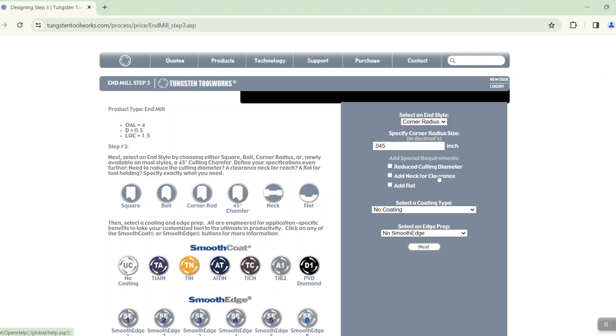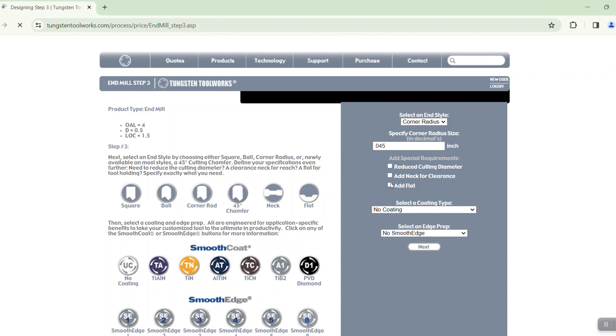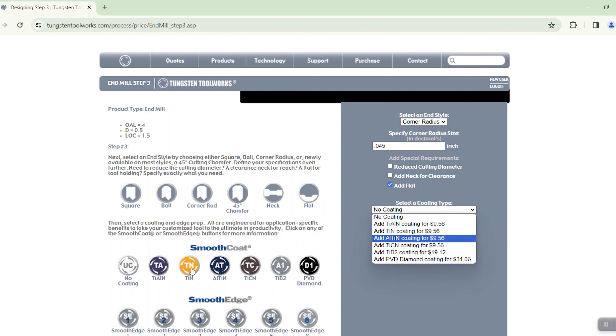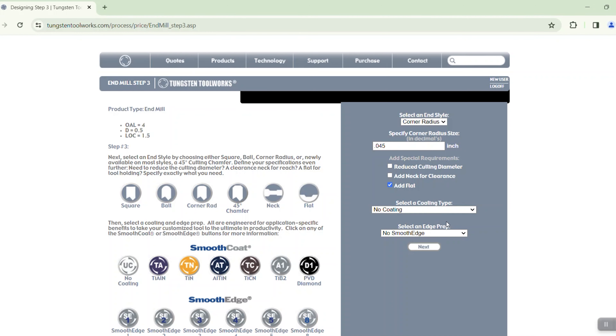We click on next. The great thing is we've selected the geometry, and now we can pick our end style. The end style choices are square end, ball end, corner radius, or 45 degree chamfer. In this case we're going to keep it simple and pick a corner radius. TungstenToolWorks will then ask us what size corner radius we'd like — we have a special 45,000th corner radius here.